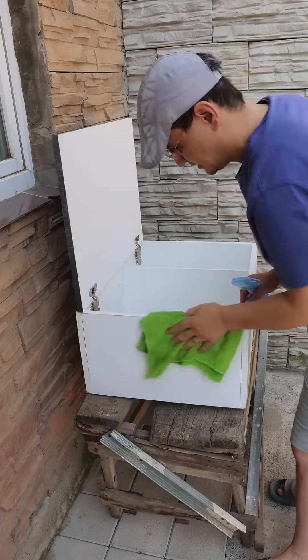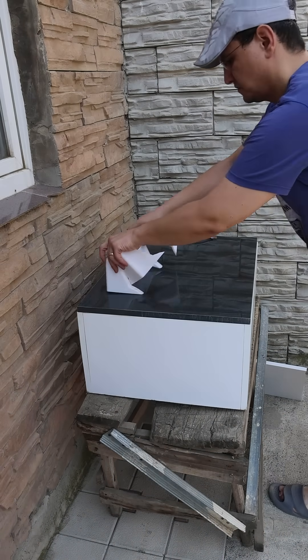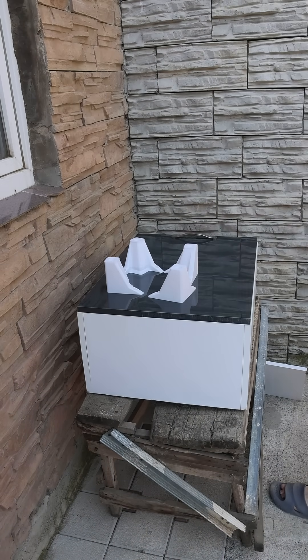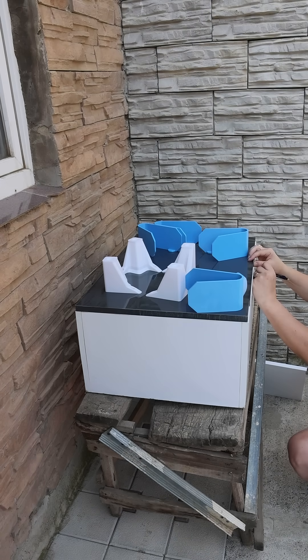First, I clean it well with a wet cloth and Windex to get rid of the dirt on it. I printed these legs with my 3D printer to raise the shoe cabinet off the ground. I also have shoe shelves that can be hung on the side panels.